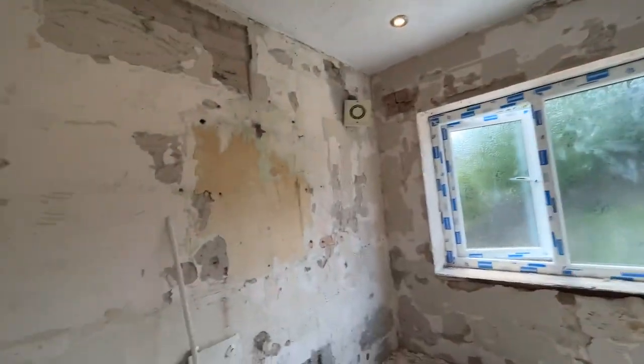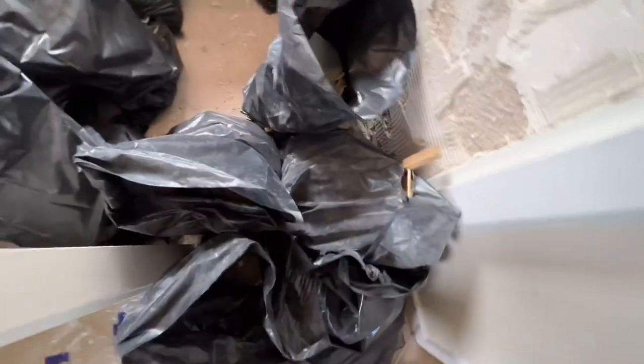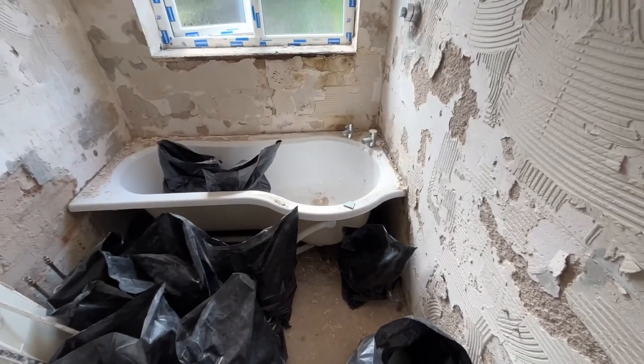As you can see, all the tiles are off. Now I've got the job of taking them all the way downstairs, all the way to the top of the drive and back up. And then got to take the bath out and take that all the way downstairs.